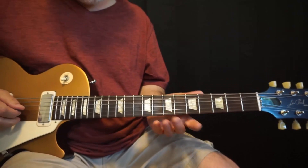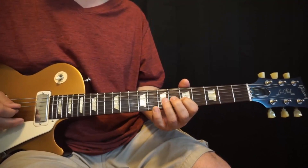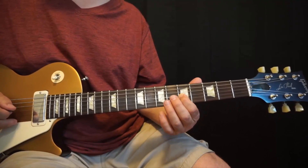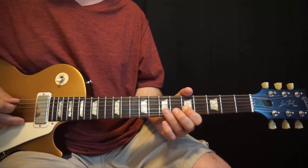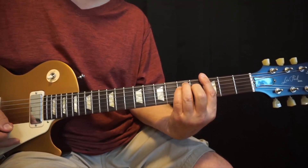Let's go over it line by line now, relying a bit on the tab. All of this is really A minor pentatonic, so it's pretty straightforward. The first line takes us through the whole A minor to C, G, to D.